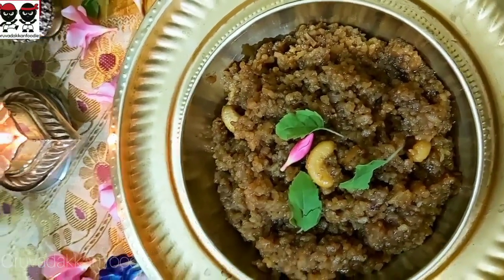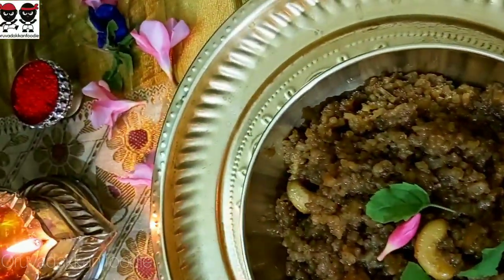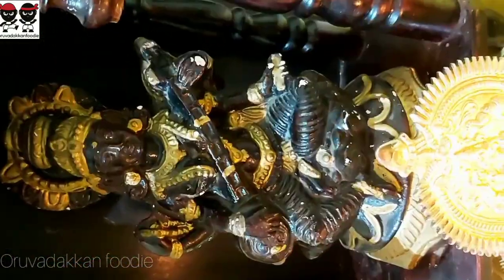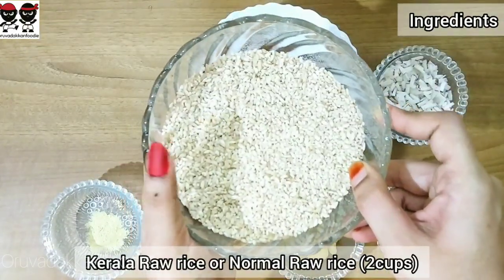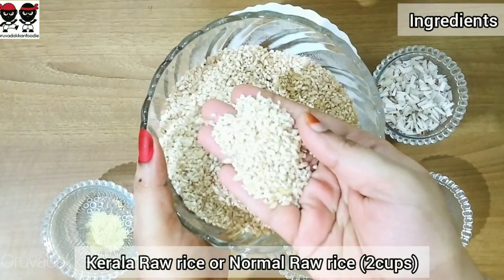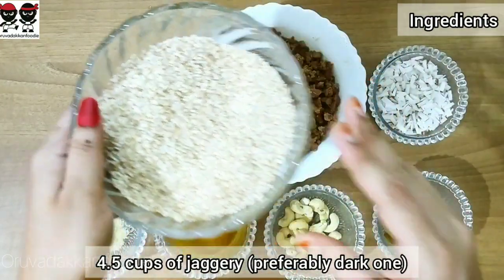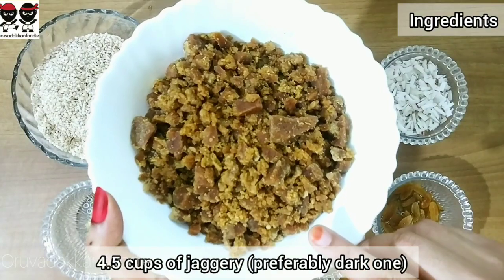Let's prepare the Nae Paisam with all the ingredients. These are very simple ingredients. I need 2 cups of this. If you want to add more Nae Paisam, you will need 4 cups of this.